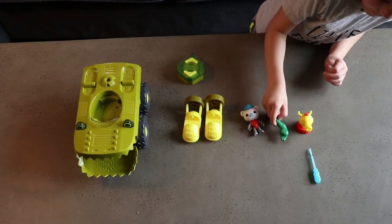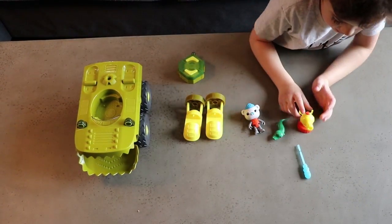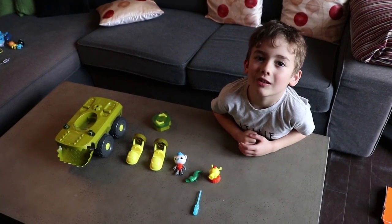This is the lizard. This is the pretend water. This is the water gun. Now I'm going to put them together.